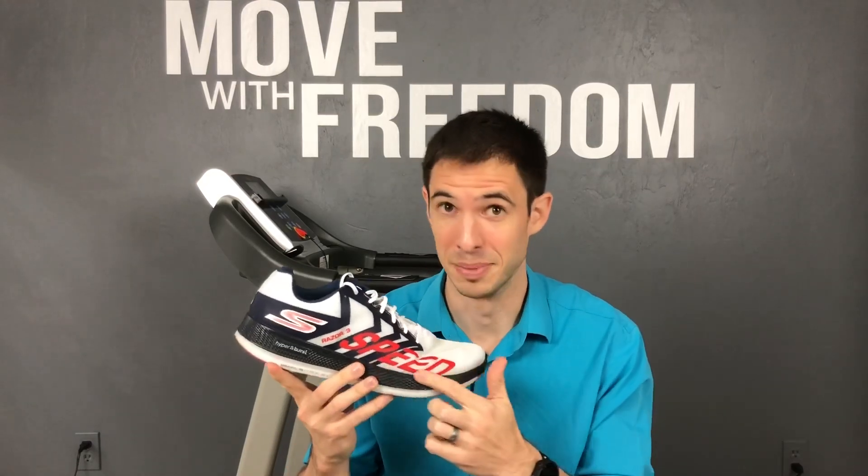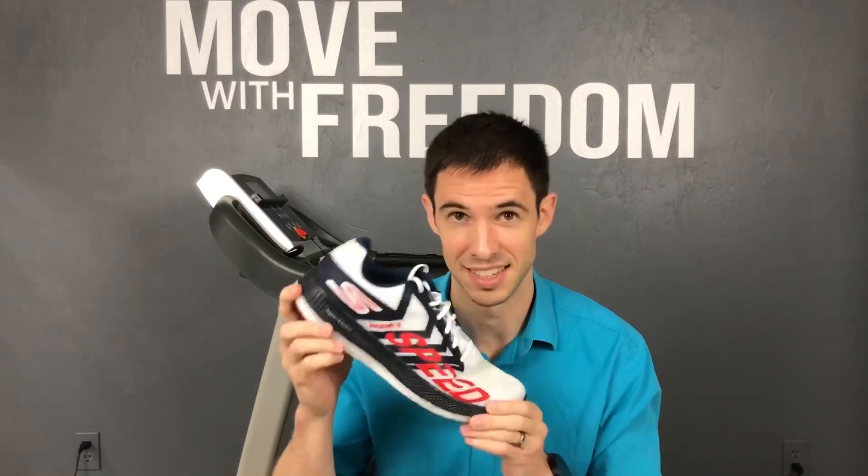Speed. Skechers Razor 3. I absolutely love this shoe. There's just one thing that I didn't like — let me tell you about it here in just a second.